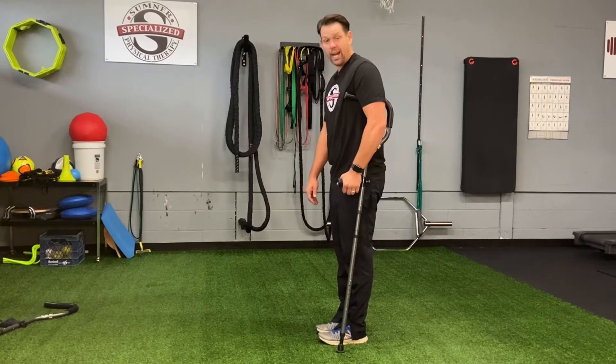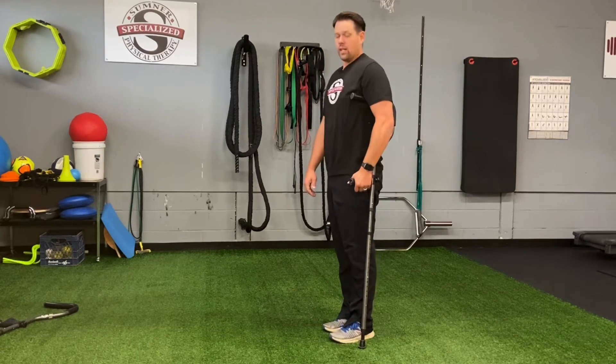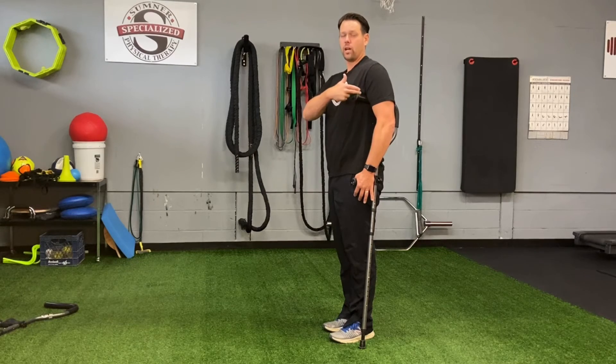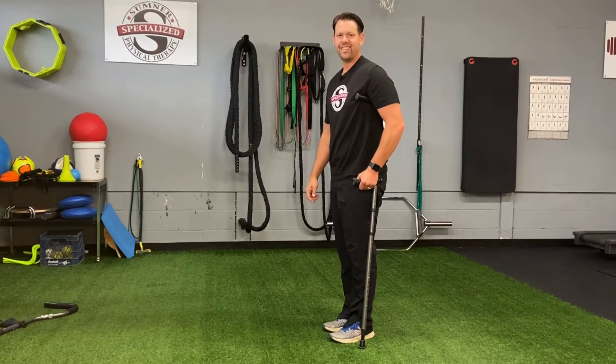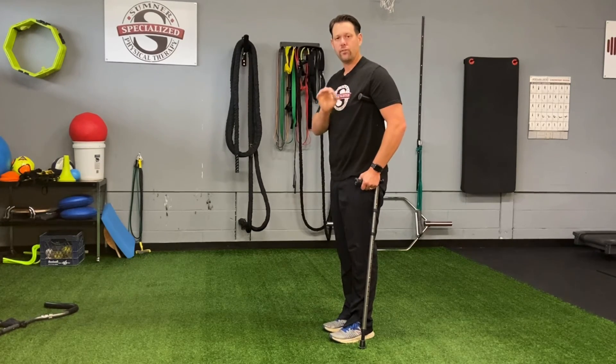Again, two inches out from our toe break, standing tall, two fingers underneath between the top of the crutch and the top of the armpit. The wrist should be at the handle, and away you go. Thanks for watching today on how to properly fit for crutches. Hopefully that helps you in the near future to be able to avoid all the secondary issues that come from using crutches.